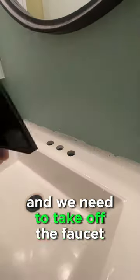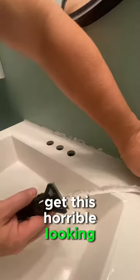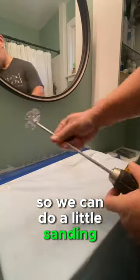We're going to re-caulk this sink, and we need to take off the faucet to do so. This little razor blade is going to get this horrible-looking caulk off of here. We're going to tape off the sink so we can do a little sanding.